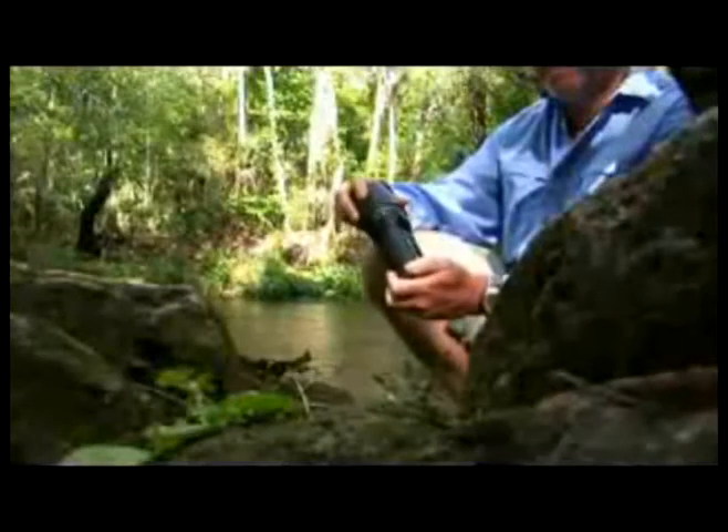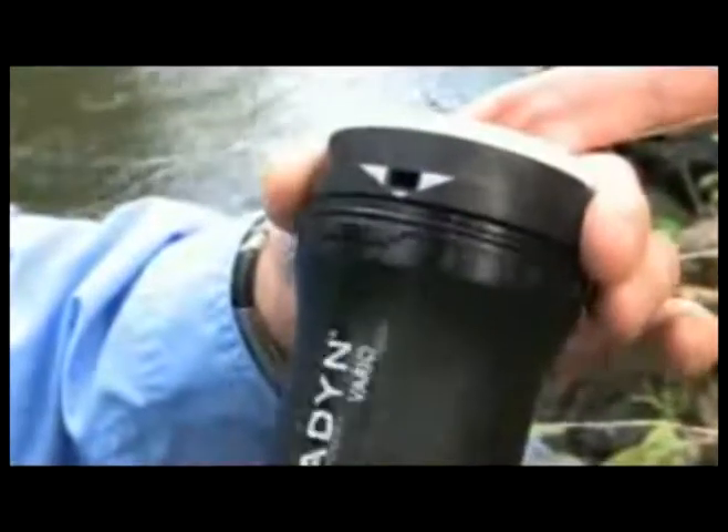The Katadyn Vario uses new technology that is unique from other water filters. Most importantly, it's the only filter that is adjustable for different water conditions.